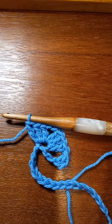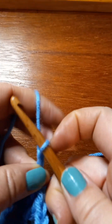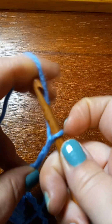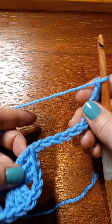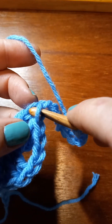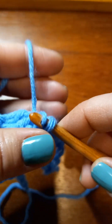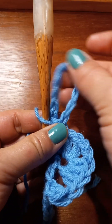Now to start the Jacob's Ladder part of this pattern — when you get done with that shell, you want to chain ten, because you want a big loop. So what you do now is come down here to that last double crochet that you made for that shell, and right at the top of it going sideways, we go through that double crochet and that double crochet, grab our yarn, pull it through, and we're just gonna slip stitch right there. That gives us our loop for the beginning of our Jacob's Ladder.